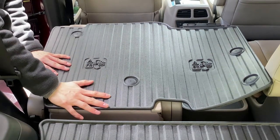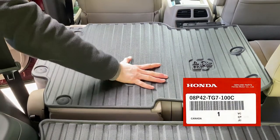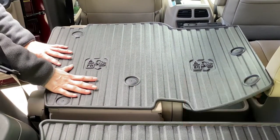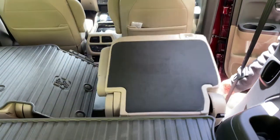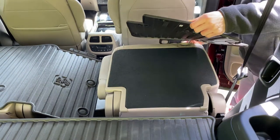Originally we had a 2020 Pilot Touring model with the second row bench seat, so I ordered part number 08P42-TG7-100C, which is designed for the bench seat. Before I had a chance to install these protectors, we upgraded to a 2021 Elite model which only comes with the captain's chairs in the second row.